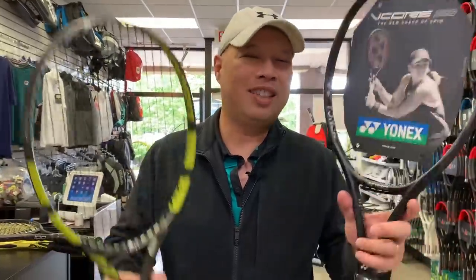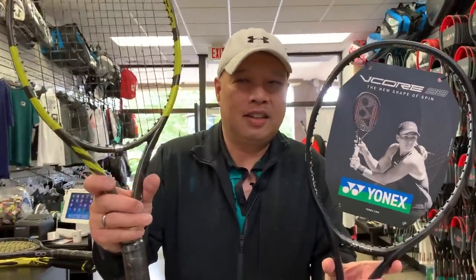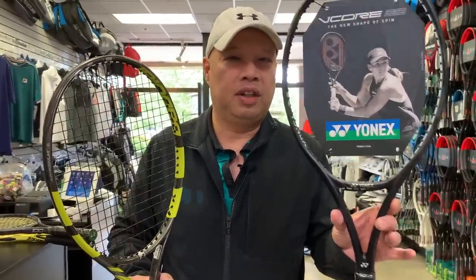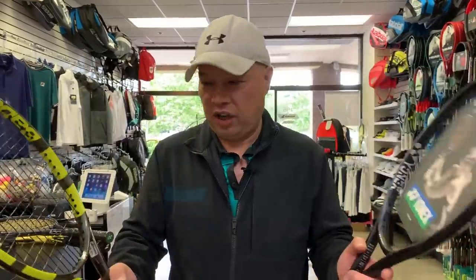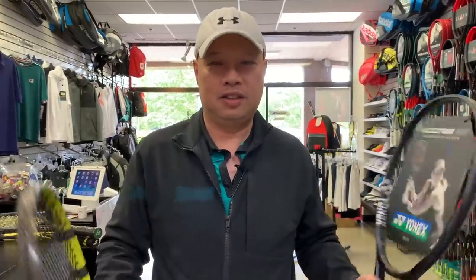The balance is both six points head light at 325. The swing weight's a little off, but not much — 322 for this, 321 for that. The RA stiffness: this is a little softer, which you'd expect from a Yonex, just a little firmer on the other. 67 versus 65.